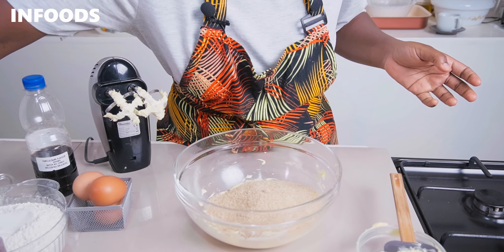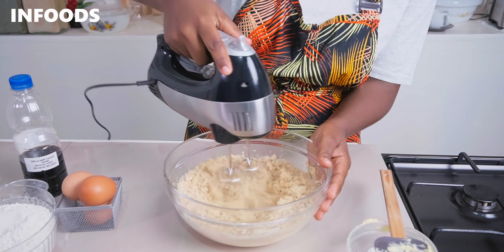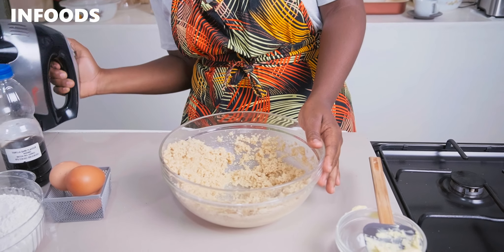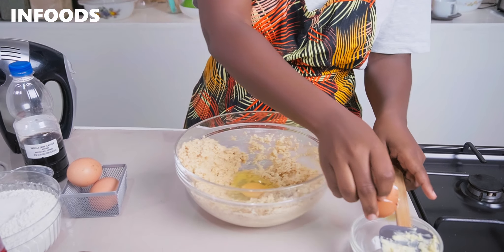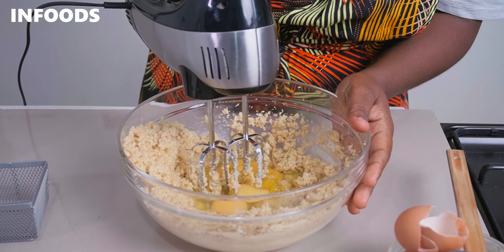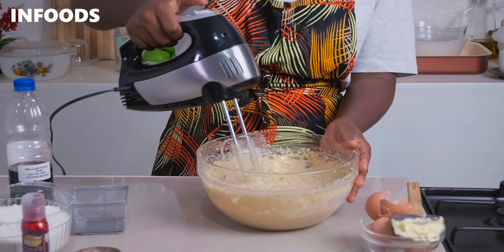Next you're going to add in your sugar, then crack in three eggs. You're going to whip up your batter for around three to four minutes until the batter is soft and looking very silky.